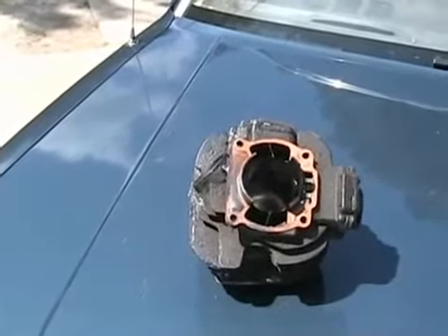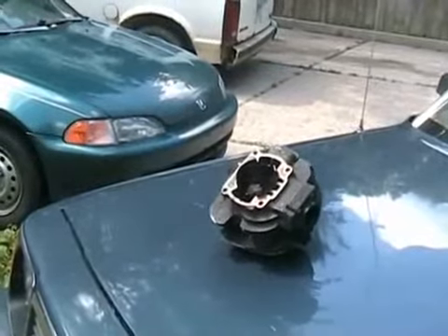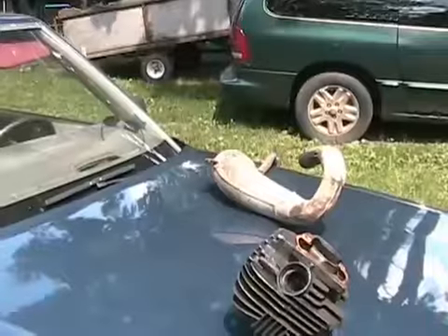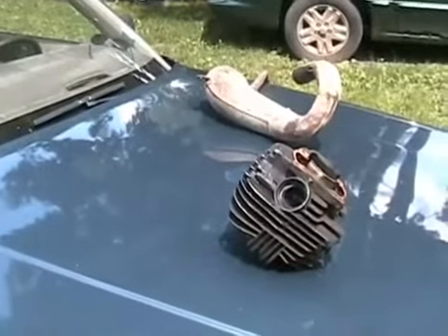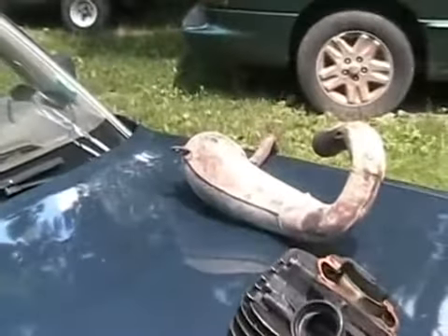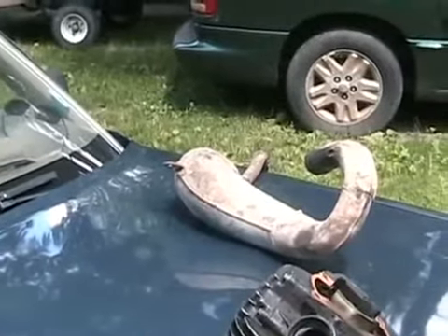At low RPMs, back pressure is so important that many two-strokes won't even run without an exhaust system on them — or you'd have to make the mixture so rich that it just wastes fuel to keep them going. So exhaust systems for two-strokes are tuned to the power band of the engine and to the CC size of the cylinder to make them run most effectively. Changing to a freer-flowing exhaust pipe gives you increased top-end performance but lower torque at the bottom end.